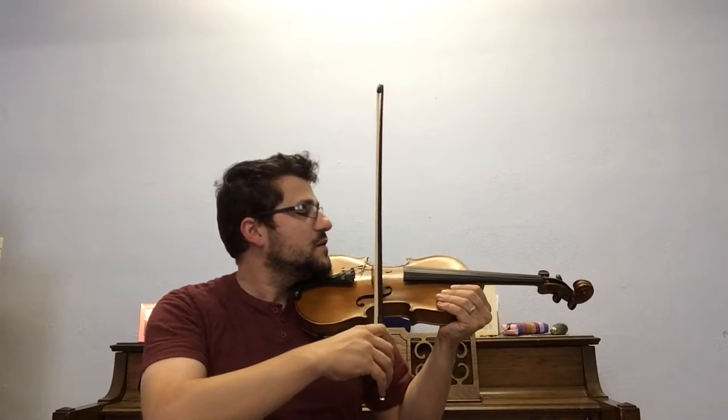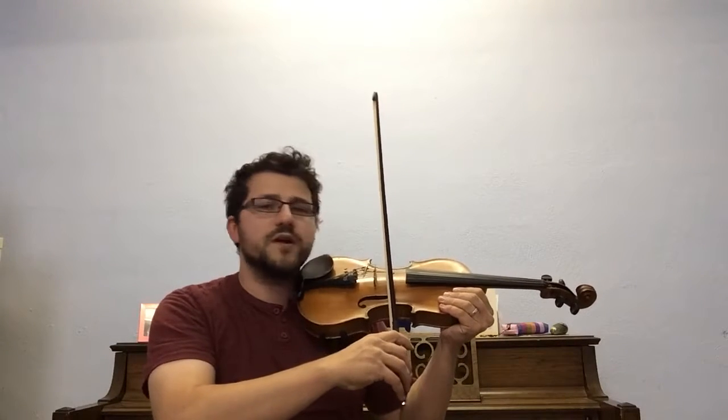So I'm making sure that I keep my bow in. I'm making sure that the bow stays in between the fingerboard and the bridge, right in the center, and I'm making sure that I have a steady bow hand — long bows and smooth.